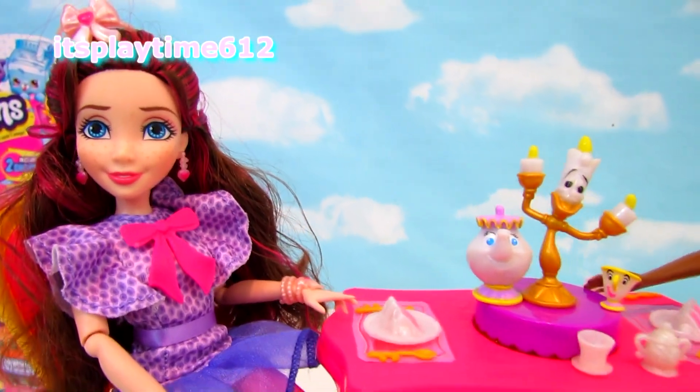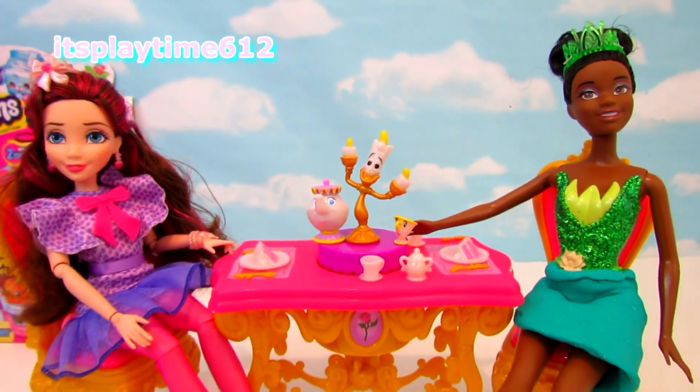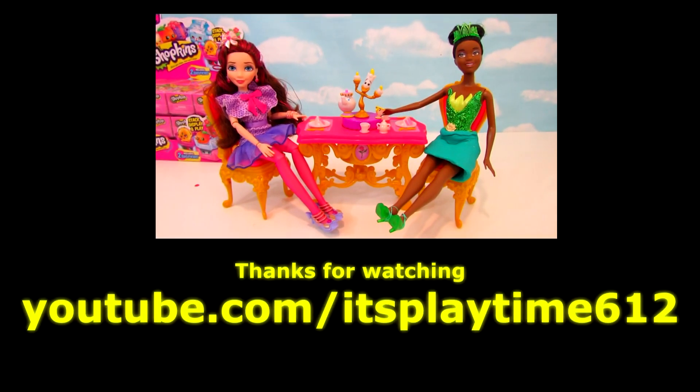Thank you guys for watching. Stay tuned for more videos and don't forget to subscribe. Have a good one. Bye!